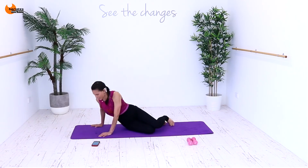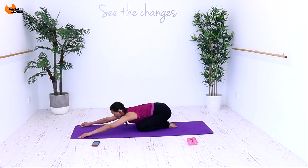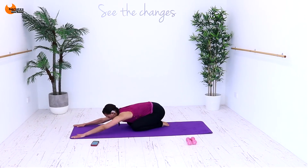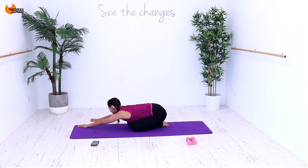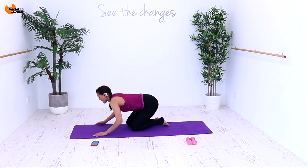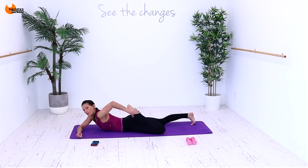Done. Great job. Come into child's pose and we're going to stretch it out. Hands are towards the edge of your mat. Push your armpits down to that mat. Now walk your hands to the front and just pull away. And then your hands to the back and pull towards the front. Opening up your shoulder blades. Then just lie down on your belly and we're going to grab the foot and pull your heel into your glute.